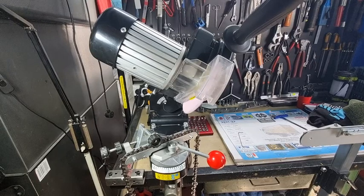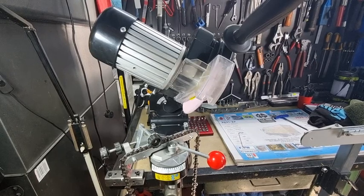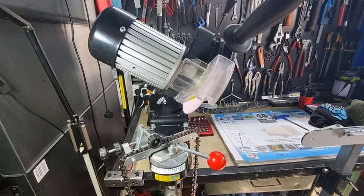G'day YouTubers, it's me again with another video. Today we're going to talk about chainsaw grinders and the faults that the user could make using one of these machines.